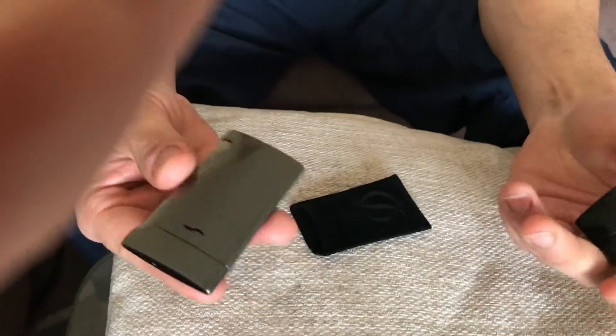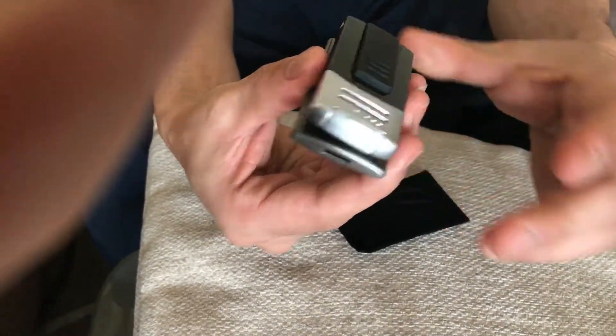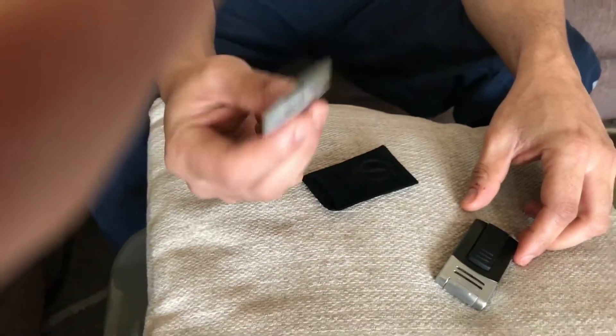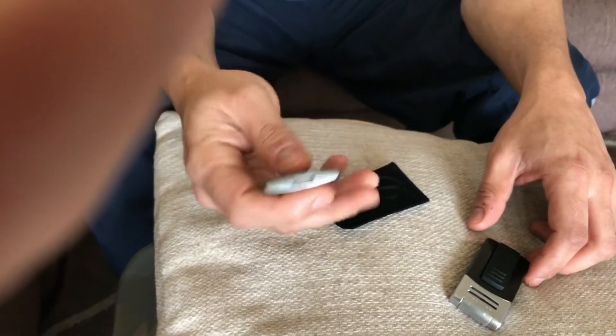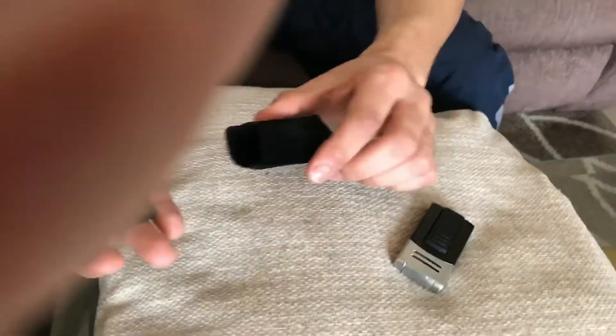Dimension-wise, they're pretty close, but you can see the main trick of the Slim 7 is that it's so slim and so light. You put it in your pocket and you'll never even feel it, so from that perspective it's a really good lighter.